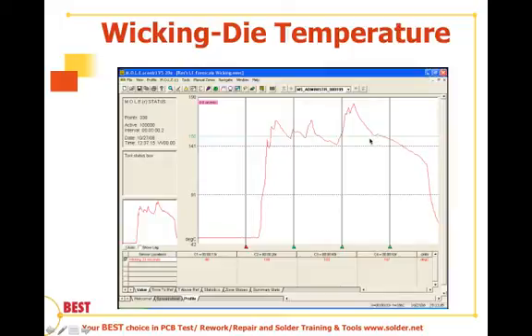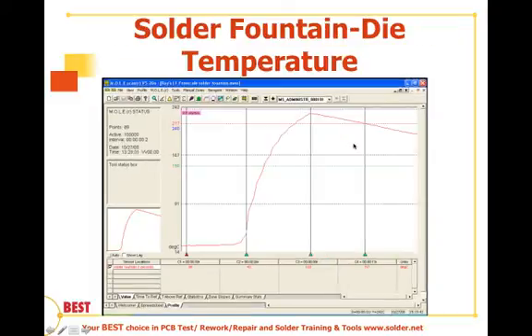In this study, a thermocouple was embedded inside the die, and the nominal temperature measured during deballing was about 150 degrees C, with a peak around 180 degrees C — though not for very long. For the solder fountain, peak temperatures reached around 230 degrees Celsius, with a nominal temperature of around 217 degrees Celsius. So the solder fountain results in higher temperatures and constitutes an actual thermal excursion.